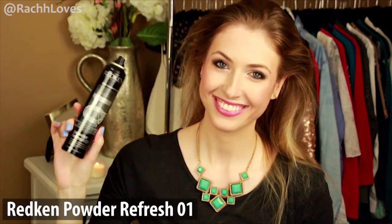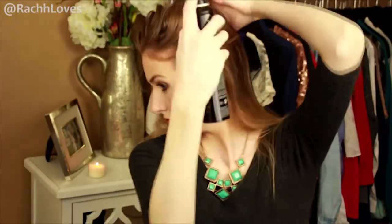Follow up with some dry shampoo sprayed into the roots. Now because my hair is quite thin, I want to create a bit more volume, so I used a teasing spray to help hold the backcombing and just backcomb sections at the top and sides of my head.